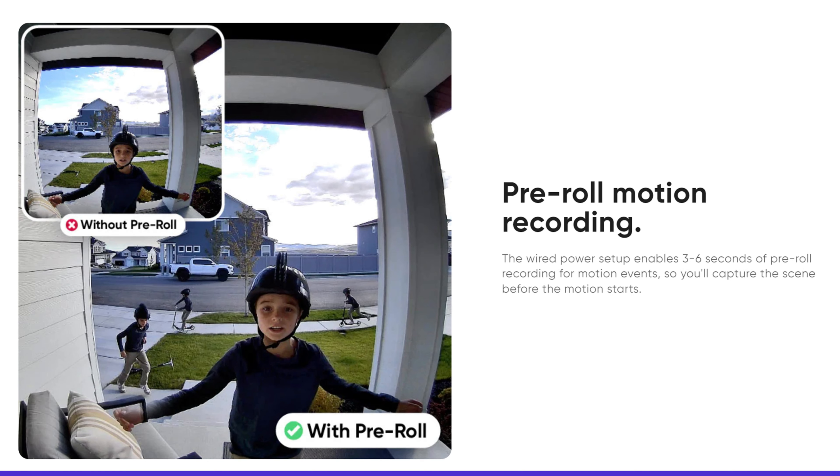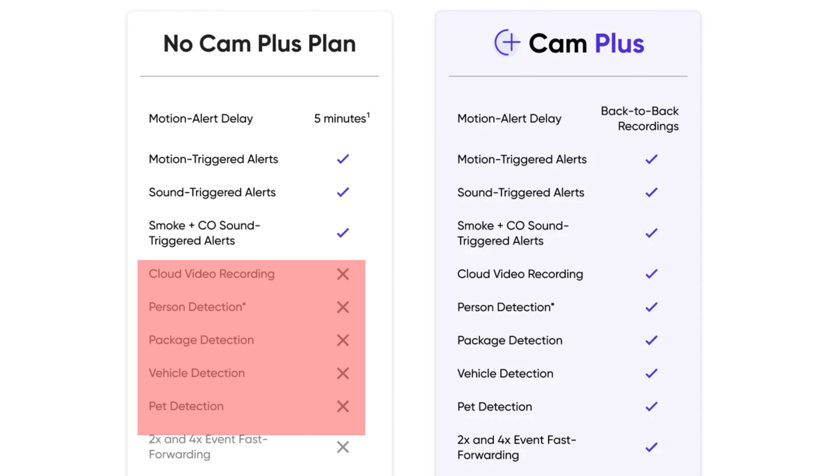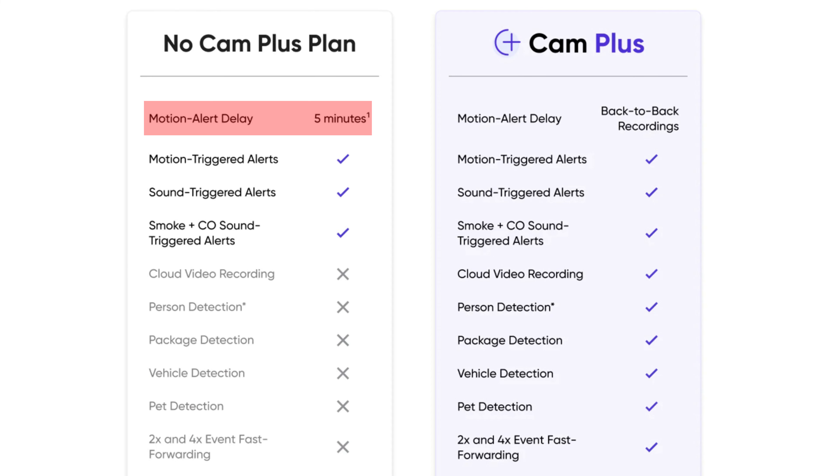If you don't want 24/7 recording, it also can record motion events only and it does have 3 to 6 seconds of pre-recording. Because of local microSD card recording, you can use this doorbell without the CamPlus subscription — you just won't get AI notifications, and there is a 5-minute notification cool off.